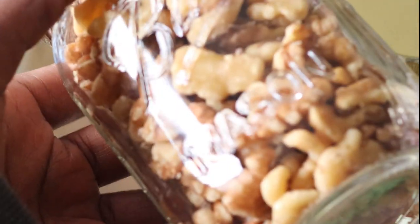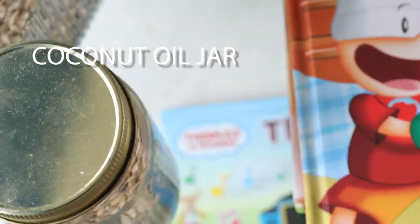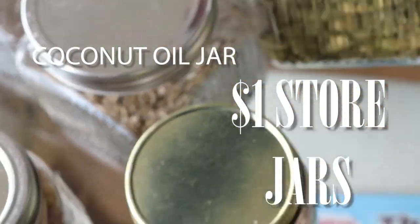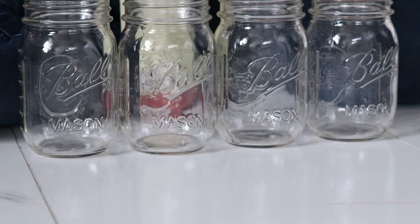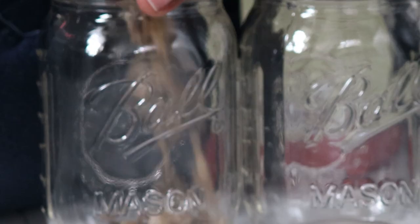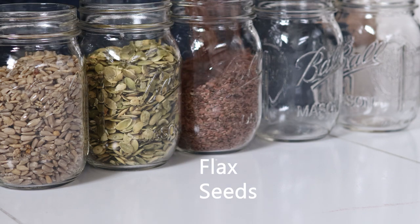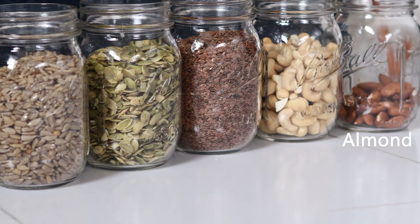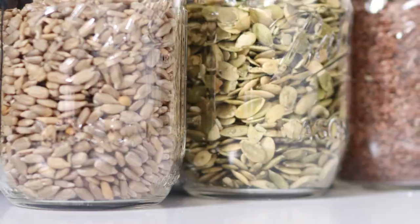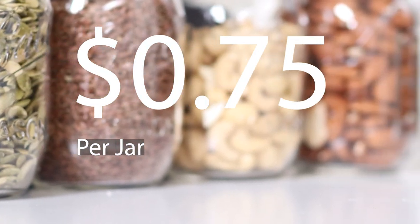I want all my jars to be the same to give the pantry a more organized look and to declutter the space by using smaller jars. I reused coconut oil jars, dollar store jars, random jars with green lids, and pasta sauce jars — now I'm just going to transfer them all into similar jars. These jars came in a pack of 12 at Walmart for under $9, and they also have it at Target for $1 more.